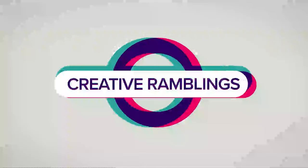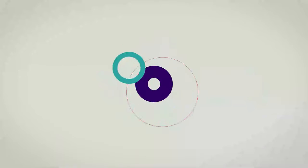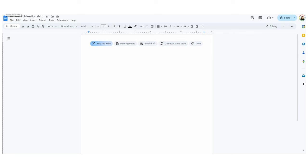I grabbed these designs from Creative Fabrica — it's called the Vintage Beach Summer Sublimation Design Bundle. You can find a link to it down in the description. If you have the Creative Fabrica annual subscription, this is included and it's completely free, and it does come with a commercial license.